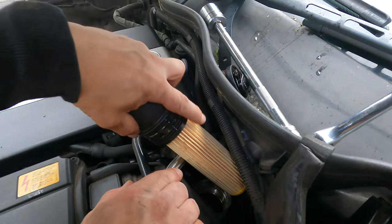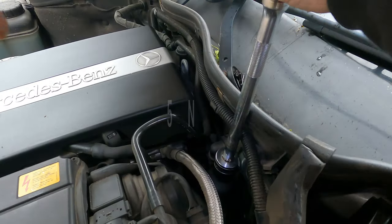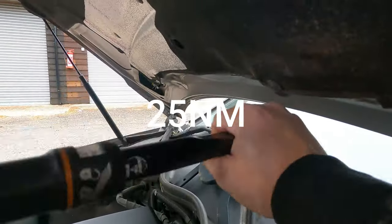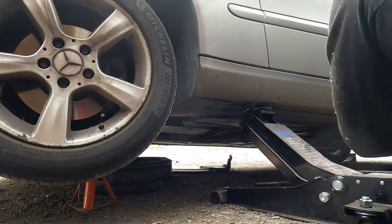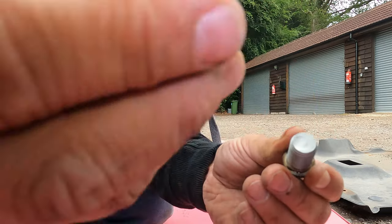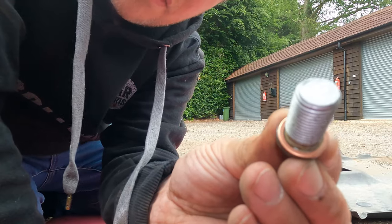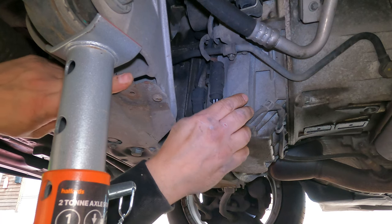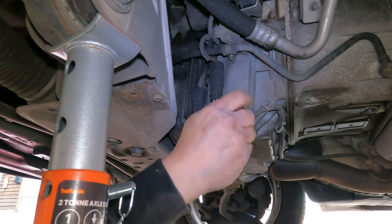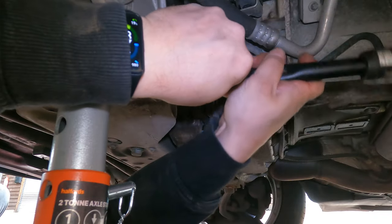With the oil filter changed, the old oil should be drained. Jack the car back up and place the access panel back on. We're ready to put the sump plug back in, but we need a new washer. Fit the sump plug back in with the new washer — make sure not to cross-thread this — and torque it to 30 newton meters.